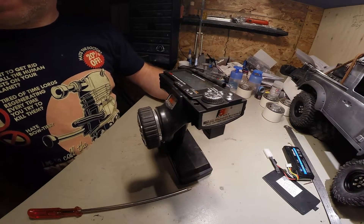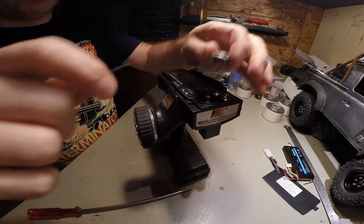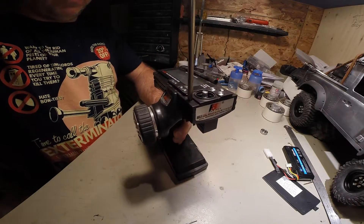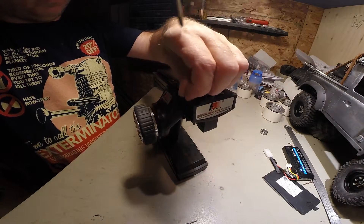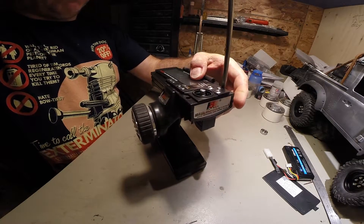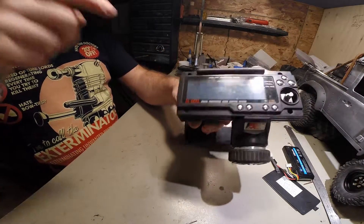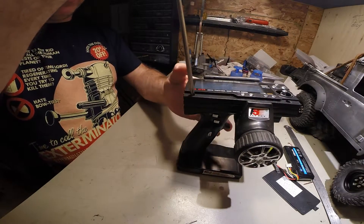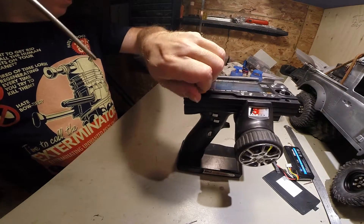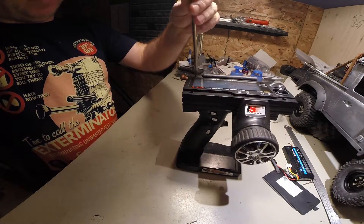We'll start by removing the button that needs to be removed. Now, I've already done a few mods to mine, one of which is the LiPo that I just showed you. The other one is the screen — I flip the polarizer over so I get the lighter screen, the darker rating on the lighter screen instead of the other way around. I did make a video on it, so poke around my videos and you'll see.